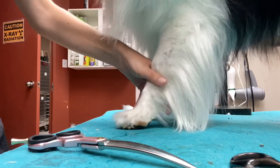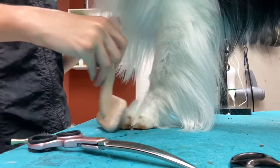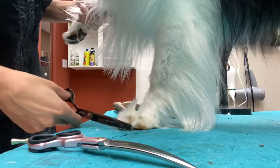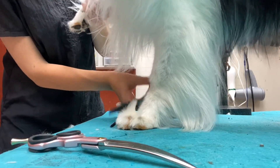Then I take the other foot, pick it up, so the full weight is on the foot I'm trimming. I brush everything up and then just cut everything level with the nails. If you're doing show dog, you can go a little bit shorter, but for pets, I just go to the nails.